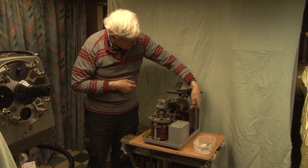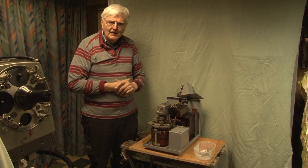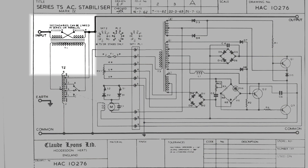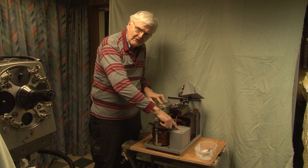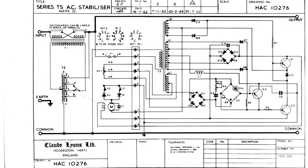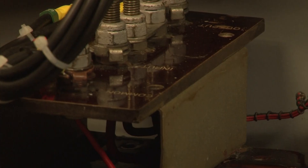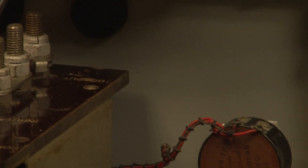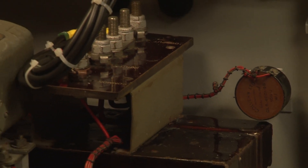The principal component is the big transformer here — big and heavy. It's a buck-boost transformer and it's wired with the secondary in series with the mains, and the primary is fed from the Variac. The Variac is motor-driven through this reduction gear and it's controlled by the servo amplifier. The servo amplifier looks at the output voltage and provides a signal to the motor to drive the Variac in the correct direction to correct the output voltage as the input voltage varies — that's the buck-boost business. Also of note is the pot which is used to set the output voltage, in this case 240.